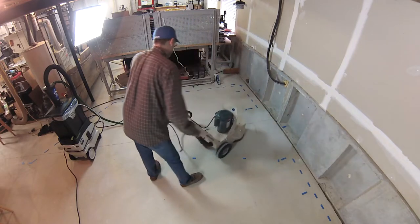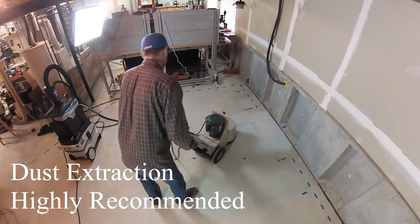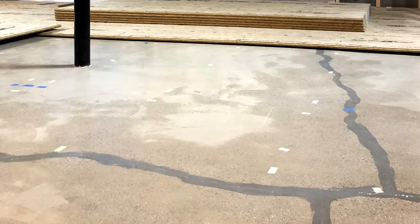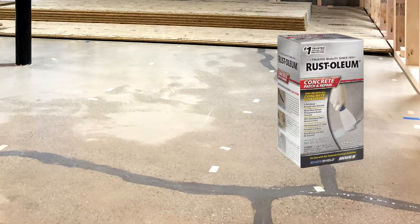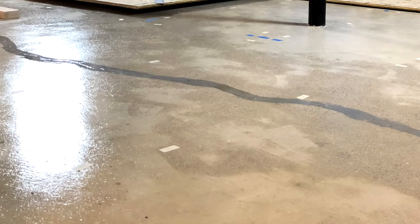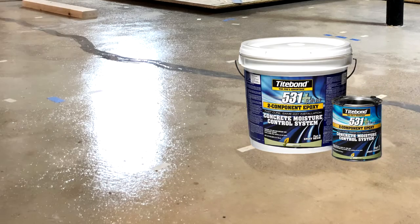To start off, I rented a large concrete grinder to knock down the high spots. Then I filled the cracks with a two-part epoxy. And lastly, I sealed the entire surface of the concrete with a different two-part epoxy to minimize moisture problems.